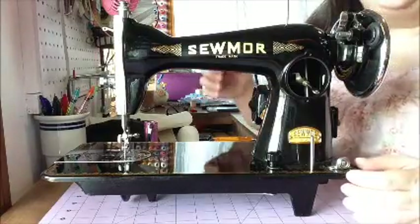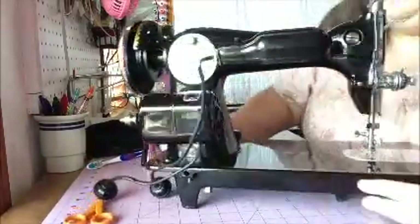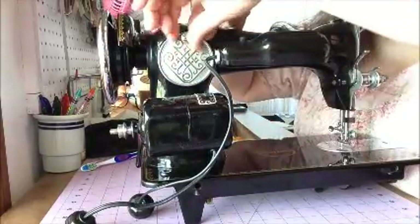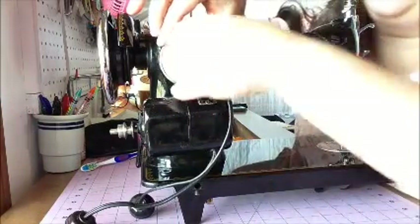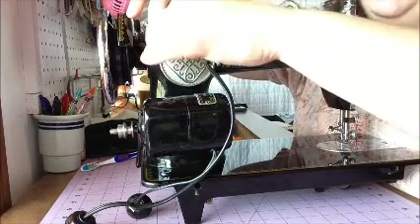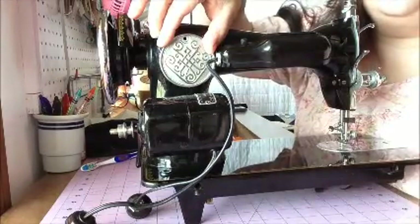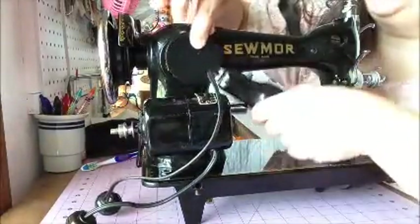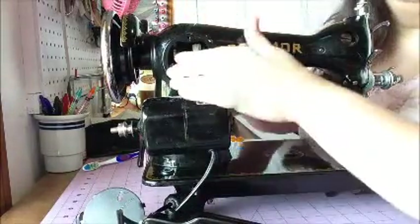Now I'm going to take off the access panel and the light on the back. This machine is probably dirty because it was due for cleaning — I hadn't done it yet. There's a screw just like on the front. Unscrew it and this little plate comes off. On some machines, if there was a light, the light comes off too. And then you can see all the way through.